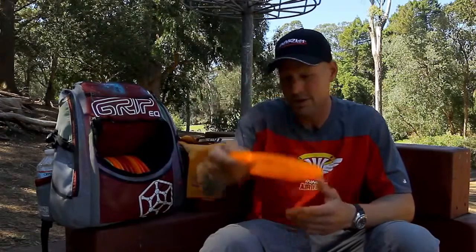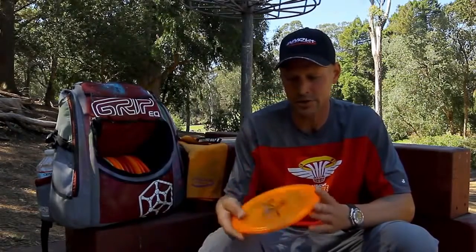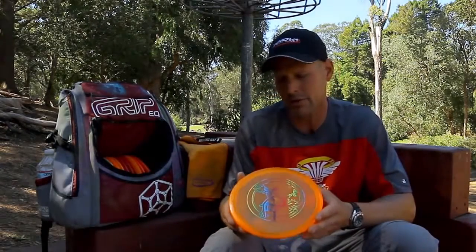Newer to my bag is the Rock 3. I'm loving the distance you can get off these with the new speed of 5. Nice and flat, get a lot of carry and distance in a really nice straight line.